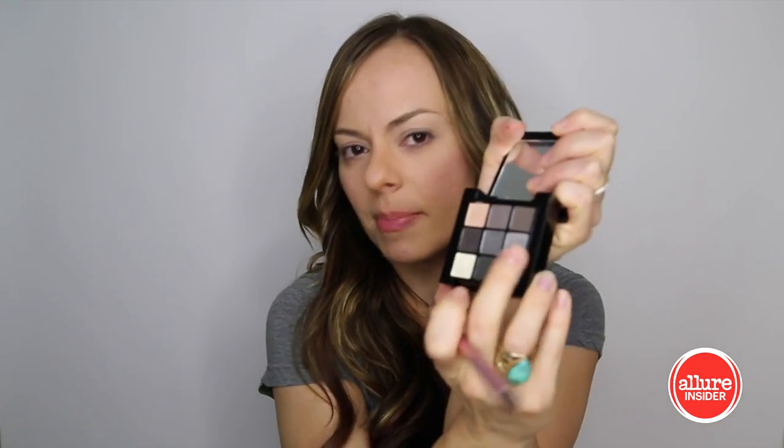Now for shadow, it looks like she's got a light silvery gray from her lash line to her crease, so I'm going to just pop this on that area. And then on the crease kind of blended up, she's got a nude taupey brown color.